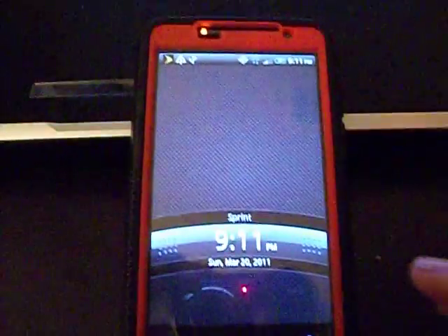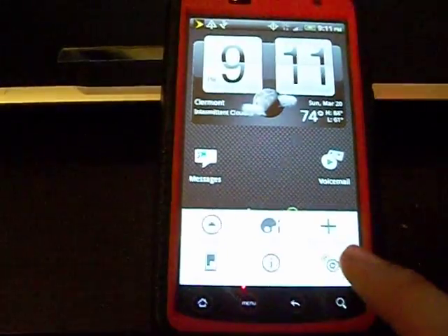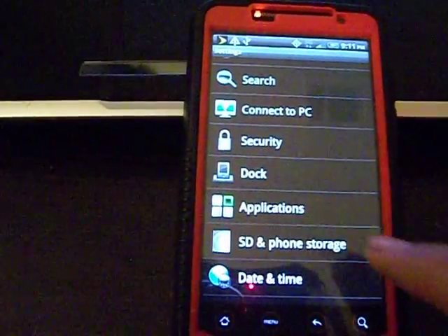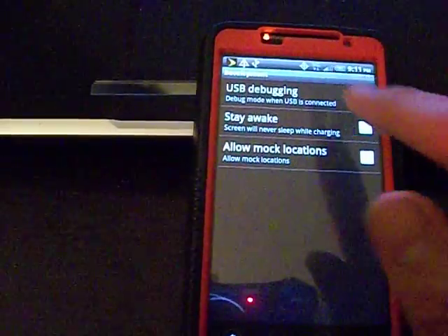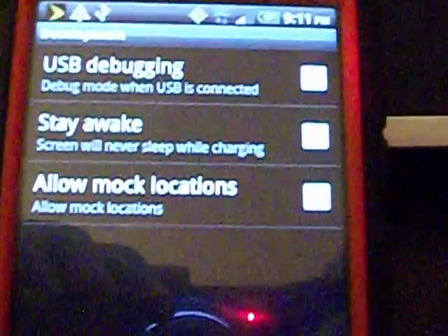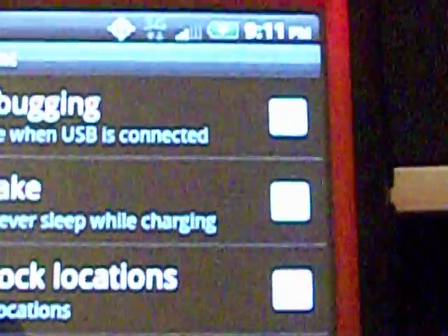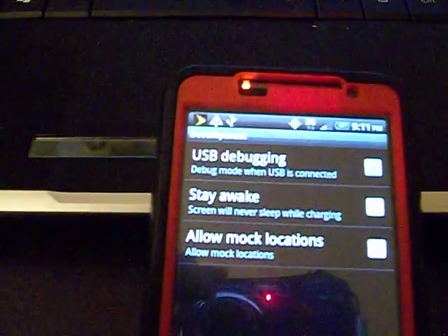Now all you have to do on your phone is enable USB debugging, which you can do in your menu under Settings, Applications, Development, USB debugging. I already have mine checked — you probably can't see it, but as you can tell from the little triangle up there at the top, it is enabled.